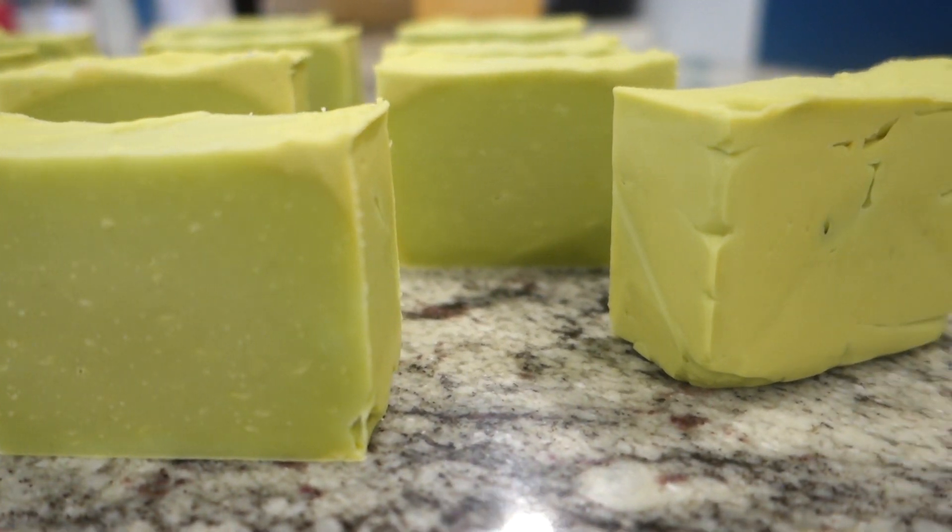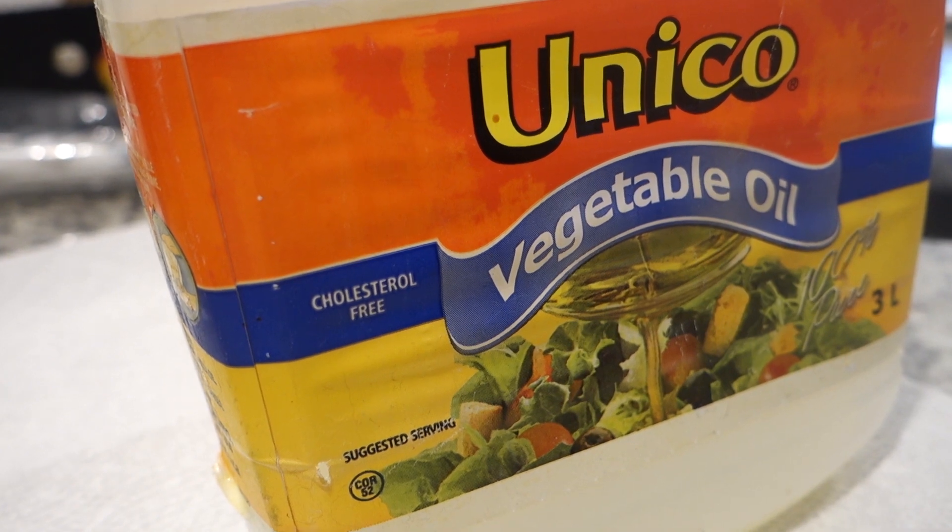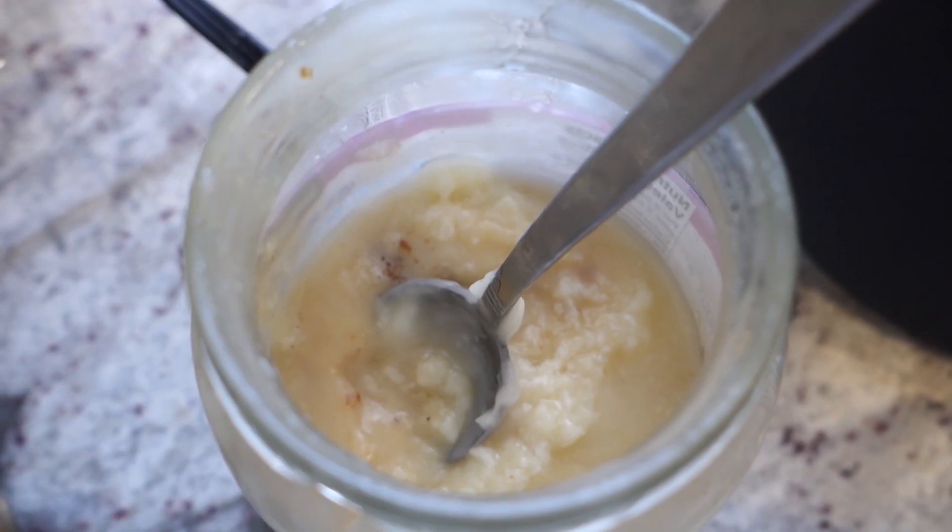When vegetable oil goes bad, you can tell — it stinks. You can smell it; it's all sticky. So I wanted to make another bacon soap but I didn't have enough grease, and I thought, why not cut it with this oil.